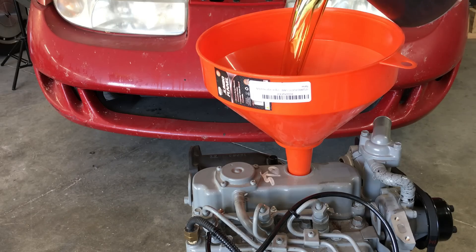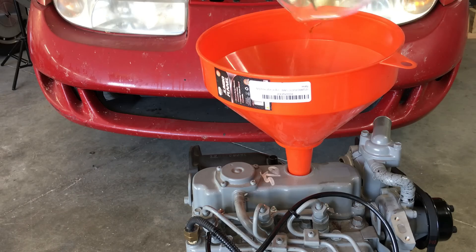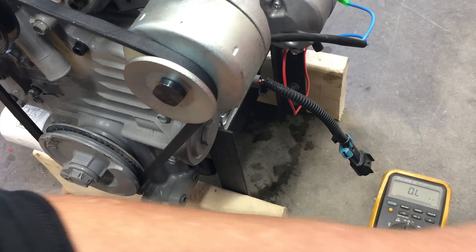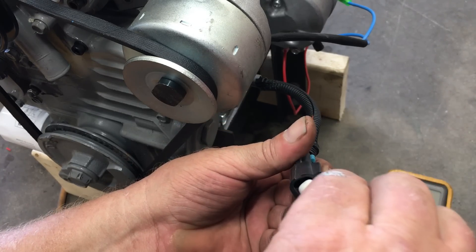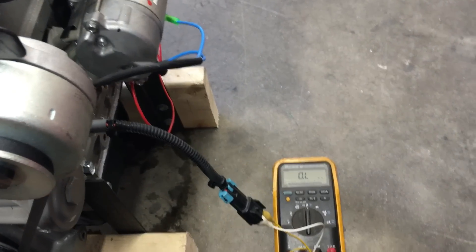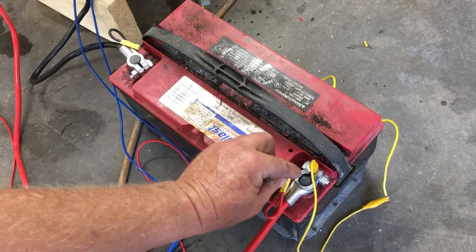Now would be a good time to add oil to the crankcase. This engine uses 3.9 liters of oil, which works out to about a gallon, give or take. Since this is most likely the first time this engine's ever been started, I want to confirm that it has oil pressure. So we're going to connect the DVM to the oil pressure sensor and crank the engine over until the DVM indicates the oil pressure switch has been tripped. Let's give it a shot and see if we get pressure.